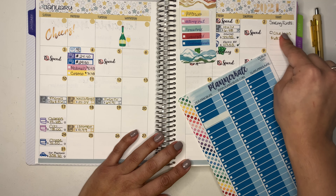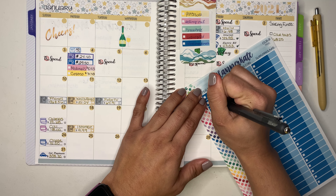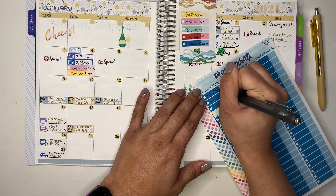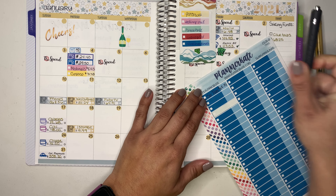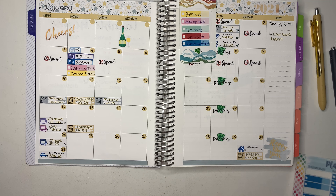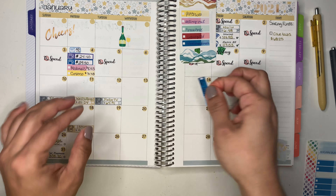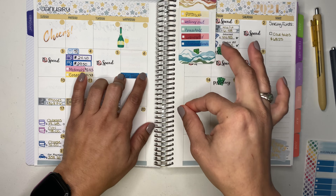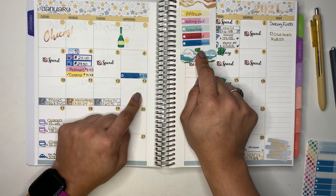That's where the blue stickers come in — I'm going to use those for my sinking funds. On the side I have a note for car tabs. That was $68.25. Even though it's coming out of my sinking funds, I still want to track it here on the calendar as well.